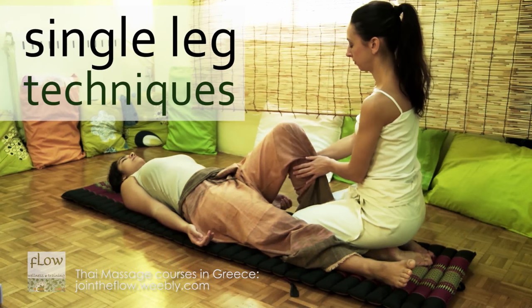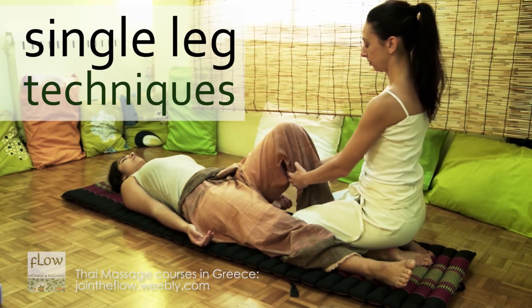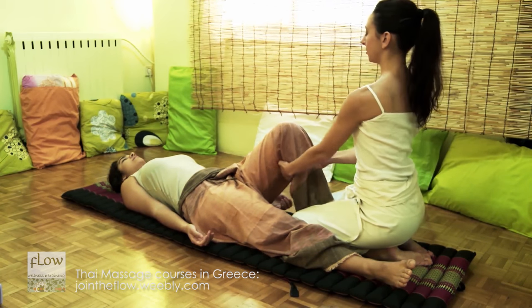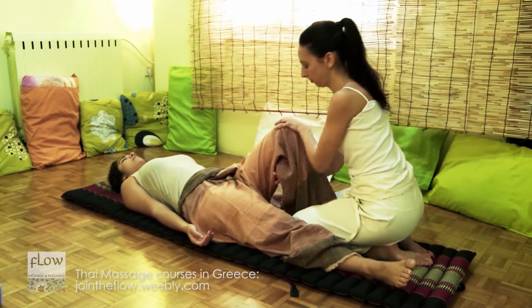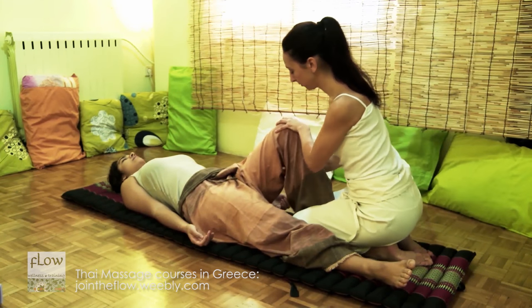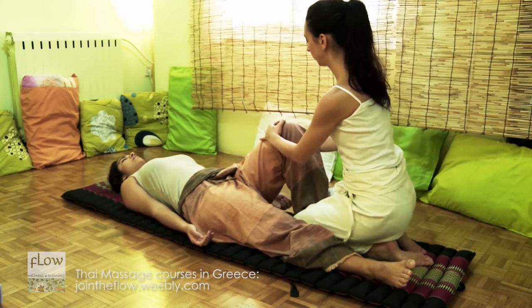Stabilize the receiver's lower leg between your thighs. Using your fingers, try to separate the heads of the gastrocnemius muscle. Then, place one palm on the receiver's patella. Using your other hand, knead the gastrocnemius muscle.